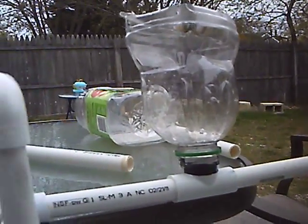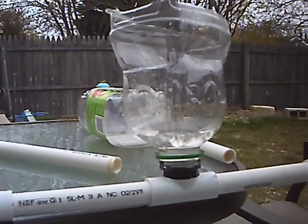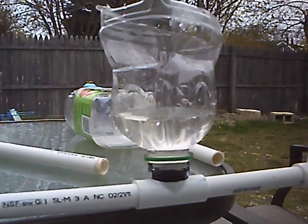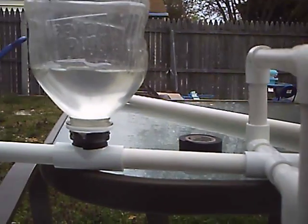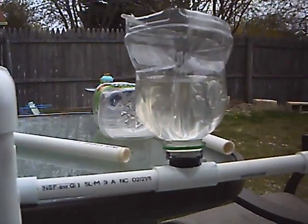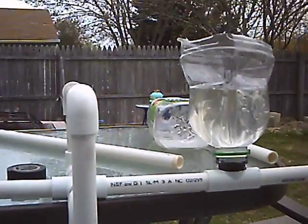That is how to make an ebb and flow hydroponics system, better known as the flood and drain hydroponic system. Put it on a timer and it does it all itself. I'll try to update this later when I've got something growing in it and show you guys how it works. Thanks for watching.